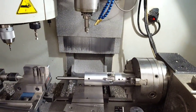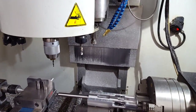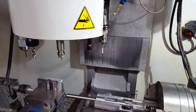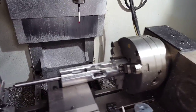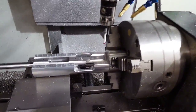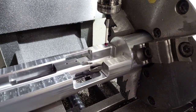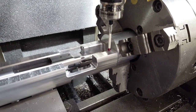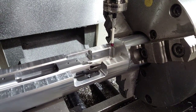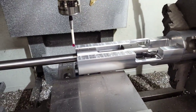Next thing we're going to do is probe the critical features on the action. First operation is the same as my side bolt program, if you saw that. We're going to level the fixture. The Renishaw is going to measure the height difference between these two flats and adjust the fourth axis so it's level.